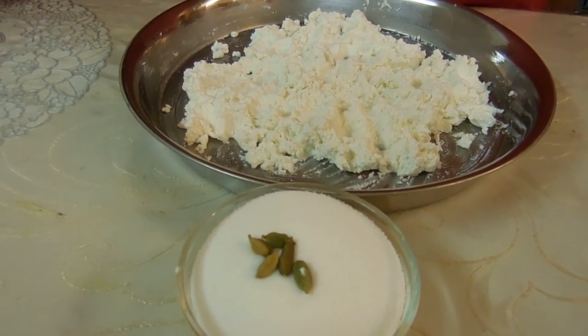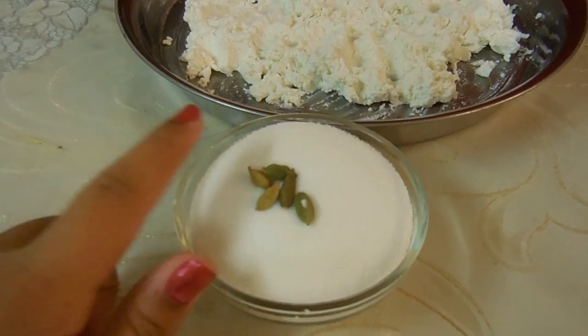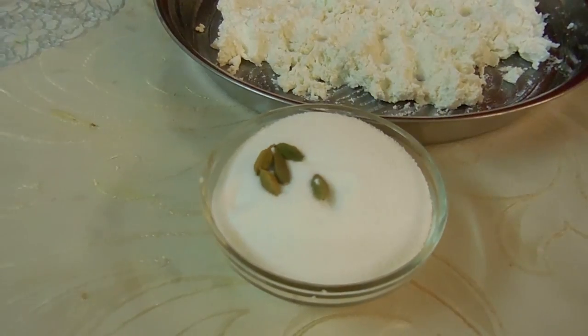The ingredients that you'll need are one and a half cups of fresh ricotta, a quarter cup of sugar, and four cloves of cardamom.